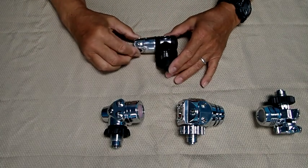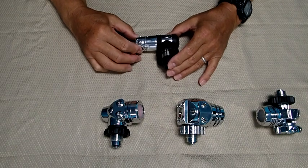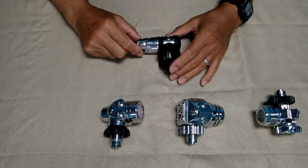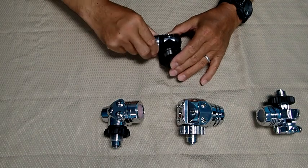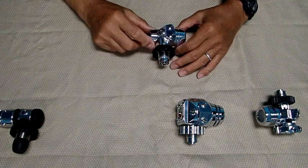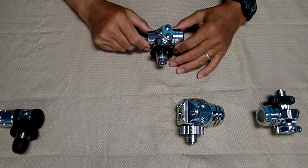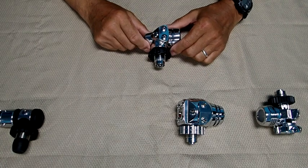This regulator here is an Atomic M1, and it represents the category of regulators — primarily piston regulators — that may or may not have a turret. Since this is cylindrical in nature, there are some issues with using this type of regulator. The second type is a generic regulator, a Taiwanese/Chinese clone produced by a number of different manufacturers.